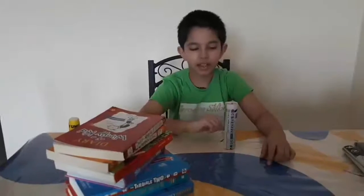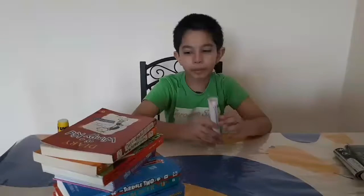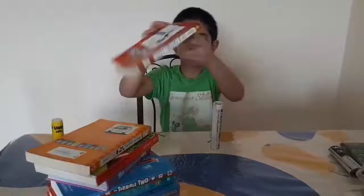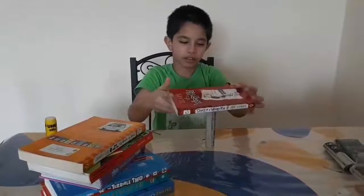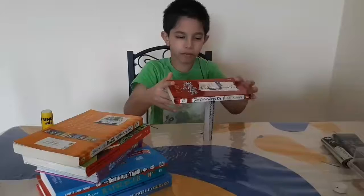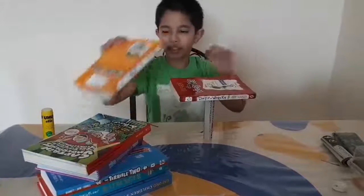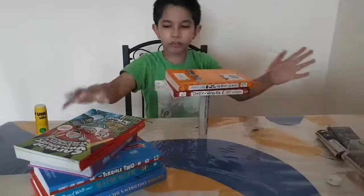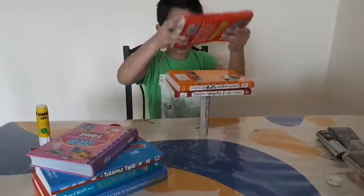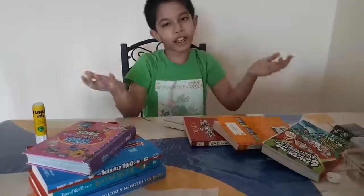Now let us see the power of one paper beam. I will stack up some books. Two books... three books. It fell down.